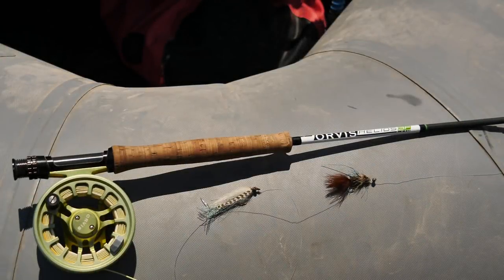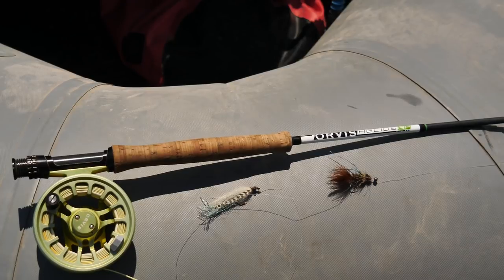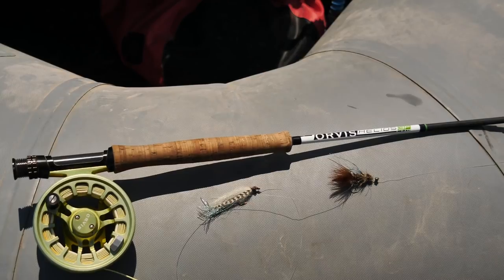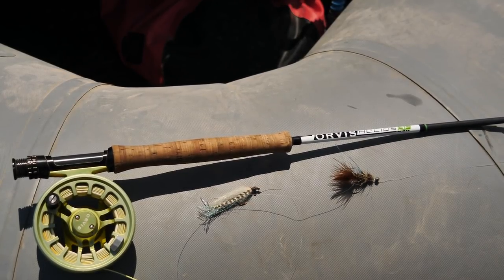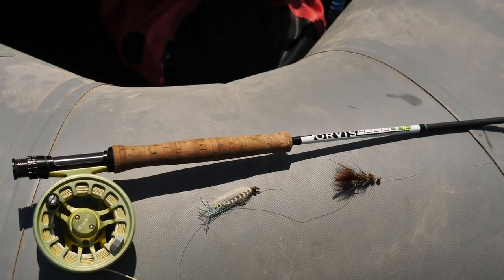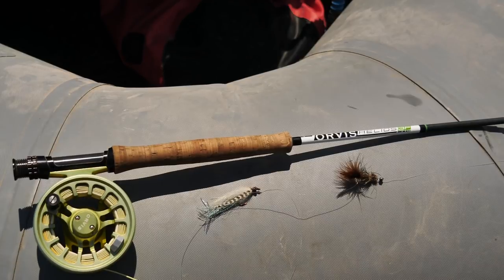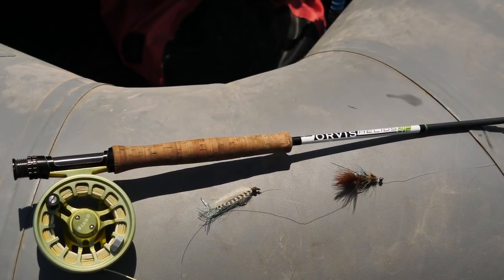We're out here with our 9-foot 5-weight rod. We've got a weight-forward fly line with a 10-foot leader to 2x. I have a tiny little split shot — not too big and not too small — just big enough to get that fly subsurface quickly. I've got 2x tippet, and also 18 to 24 inches of 2x tippet to the trailing fly. Because we're focused on faster water, we need to get the fish's attention quickly, which is why I have a little bit of flash in both flies to get their attention as the flies rip past.